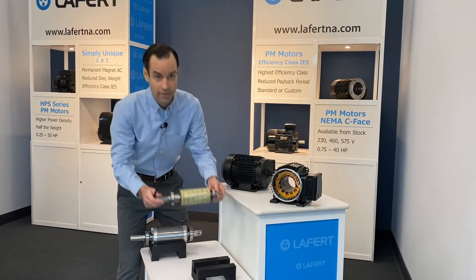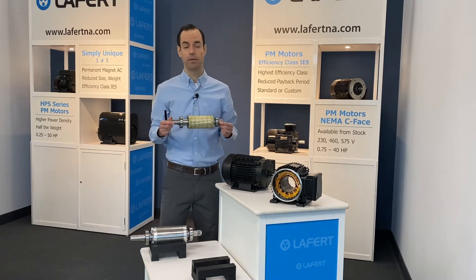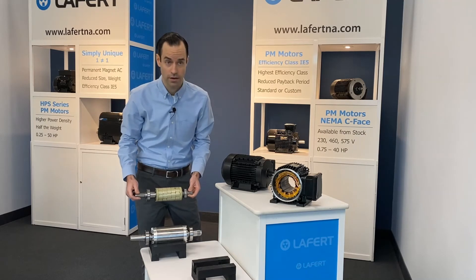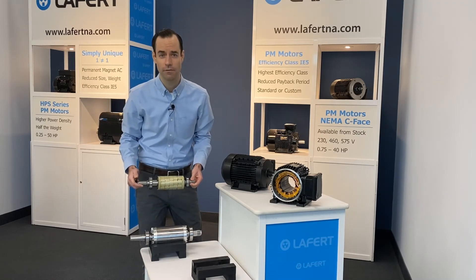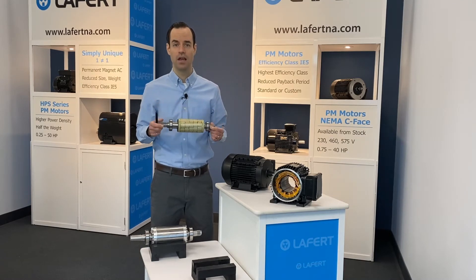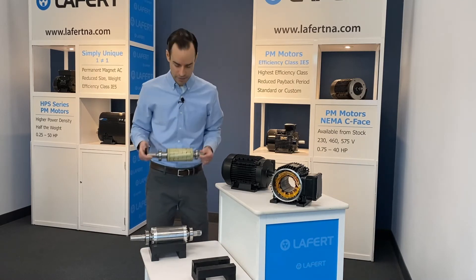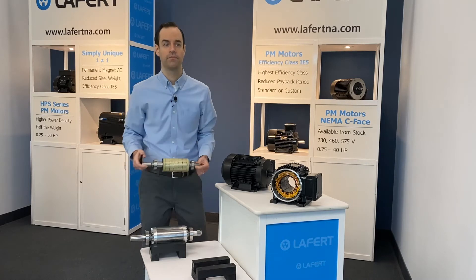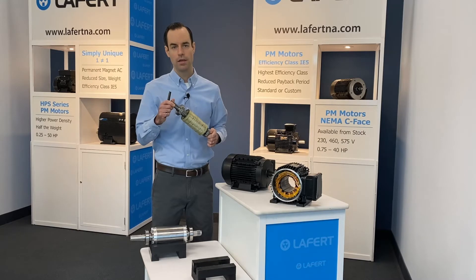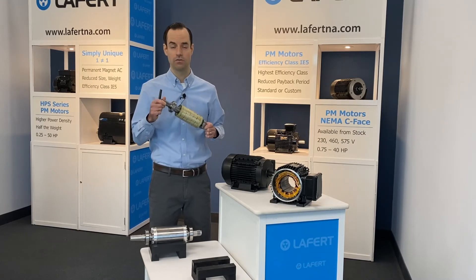This is the rotor from our 7.5 horsepower HPS series motor. We can see that in comparison to the equivalent induction motor rotor, the size and construction are quite different. In fact, this rotor only weighs 7.5 pounds — less than half the weight of the induction motor rotor. Furthermore, when we take a closer look, we see that the rotor is semi-hollow. There are no steel laminations or copper conductors in the construction of this rotor.